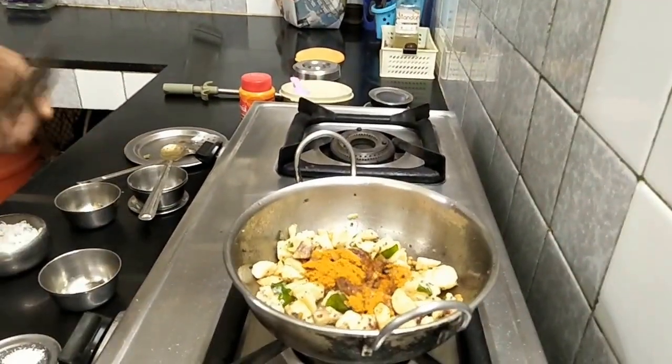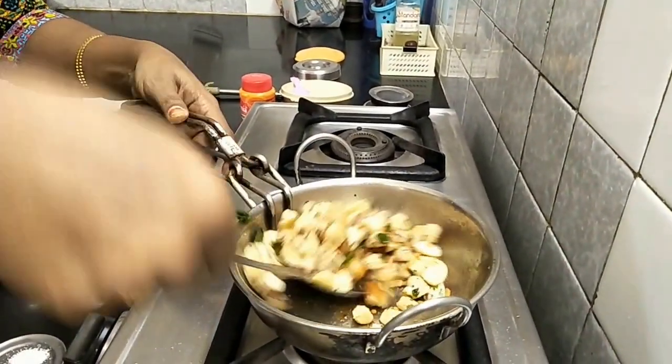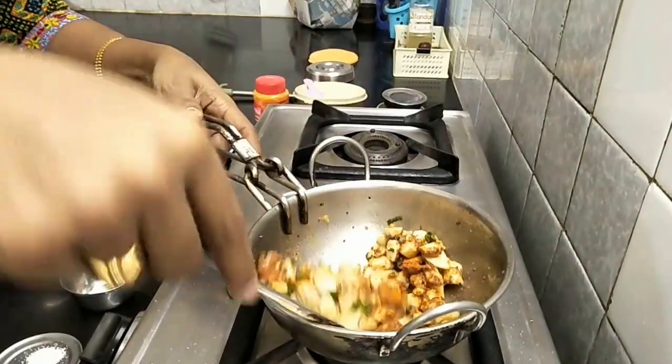We will put some garlic powder in our red chili powder. If you like to cook it, you can cook the sauce. Put the sauce on and let it cook.